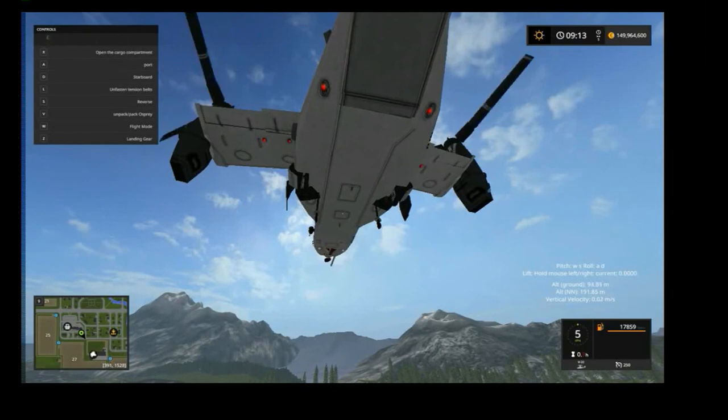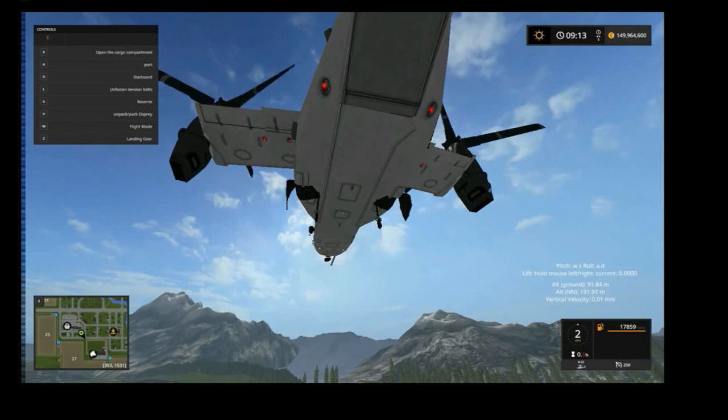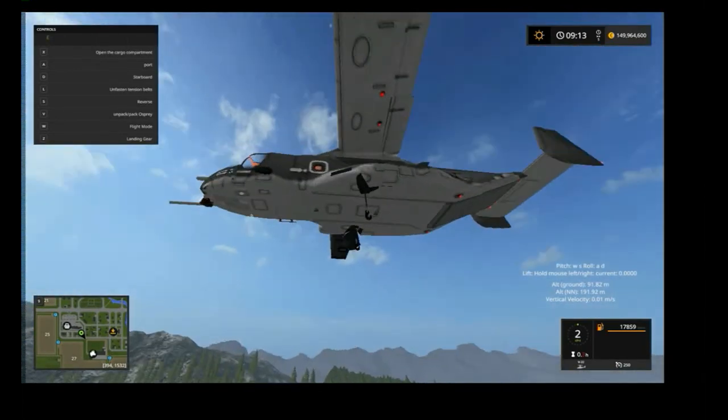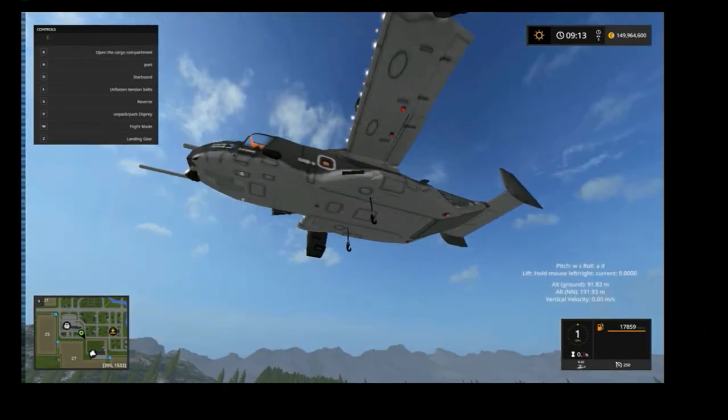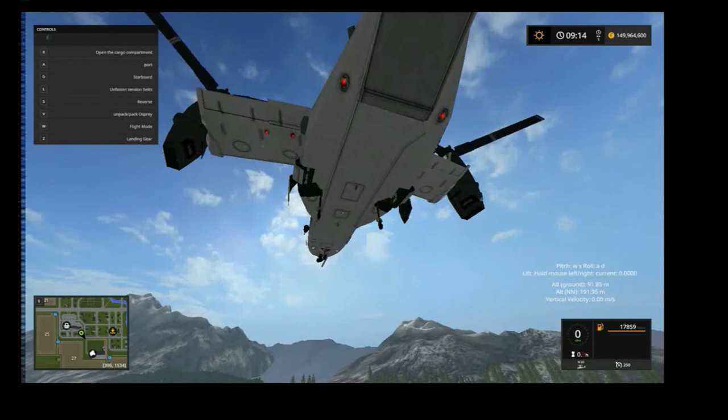When you hold Z, it opens up those little flaps and begins putting the landing gear away. Once they're away, you release Z and the flaps close. Do that again — we'll open up our landing gear. It's a little funky, but you can do it while you're in the air.